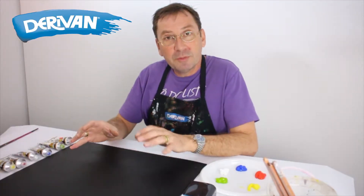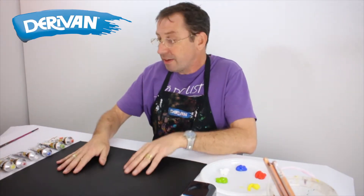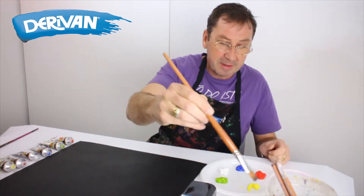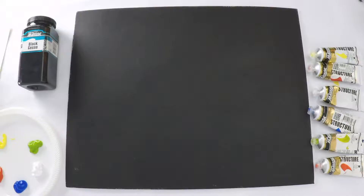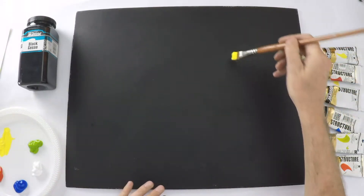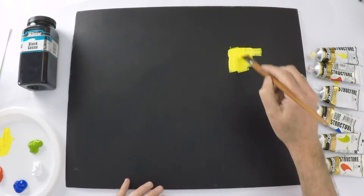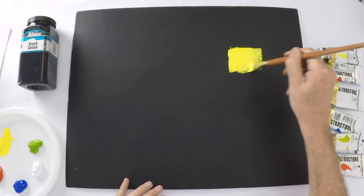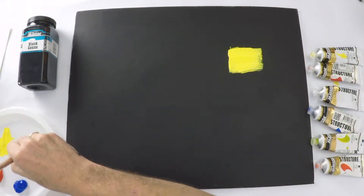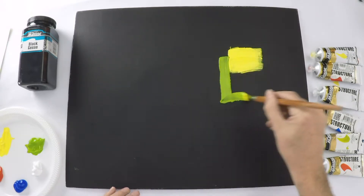Continuing on with MM25, our black gesso — this is really nice and dry now. The beauty of this is that if we use some really nice bright colors they are going to start to pop straight away. It's important when choosing these colors that we've chosen opaque pigments. What that means is that they're going to stay opaque and give us the most impact.